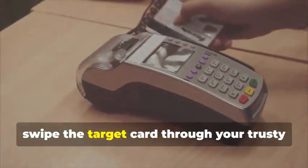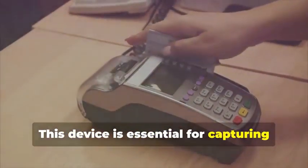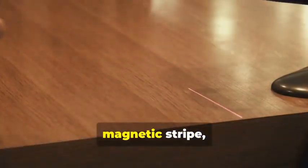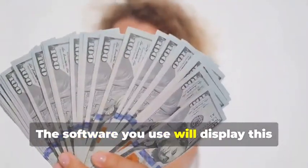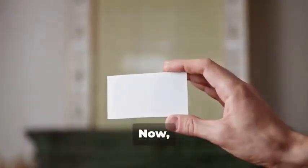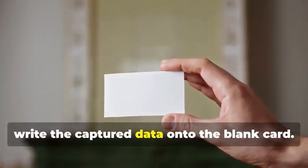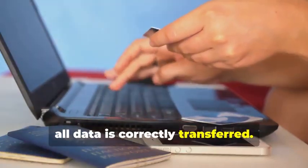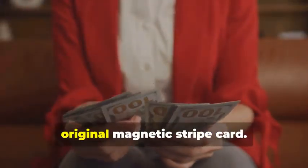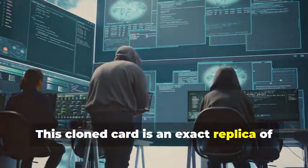Next, swipe the target card through your magnetic stripe card reader-writer. This device is essential for capturing the data accurately — it will capture the data encoded on the magnetic stripe, revealing the cardholder's information and the card's unique identifiers. The software you use will display this data in a readable format. Now insert the blank card into the writer, and using your chosen software, write the captured data onto the blank card. This step requires precision to ensure all data is correctly transferred. You've just created a clone of the original magnetic stripe card.